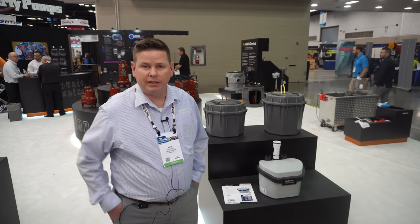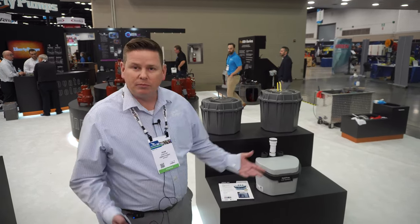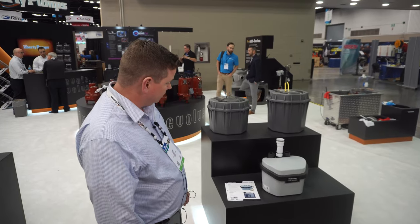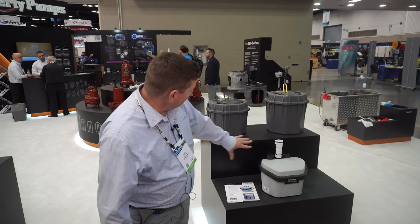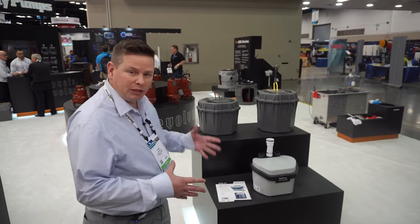Hi, I'm Adam Flint with Liberty Pumps. We're here at the Wet Show in Indianapolis. We want to talk about the new drain pump series that we have — we call it the 406. We have our drain pump family here, but the 406 is the newest version.